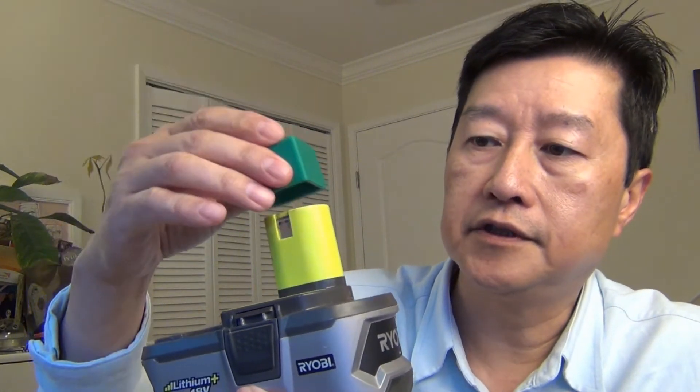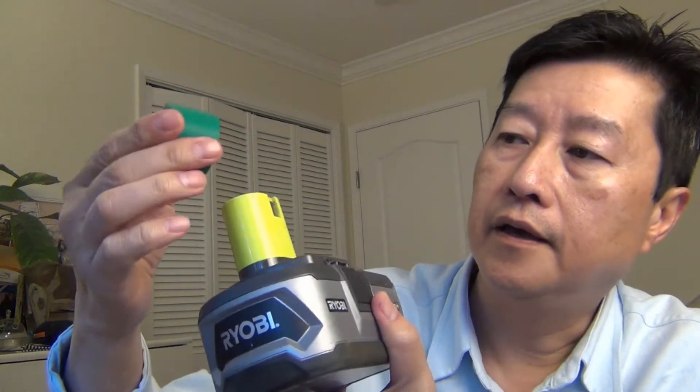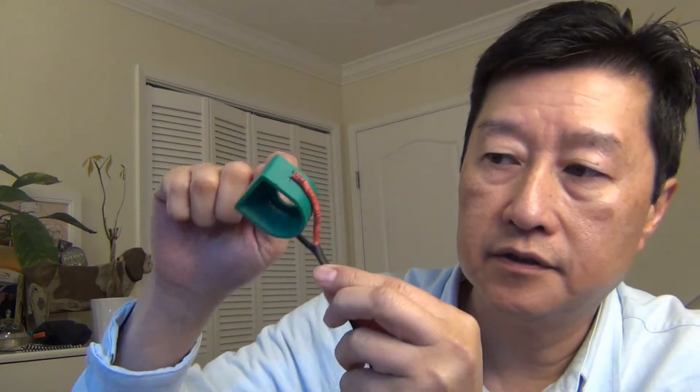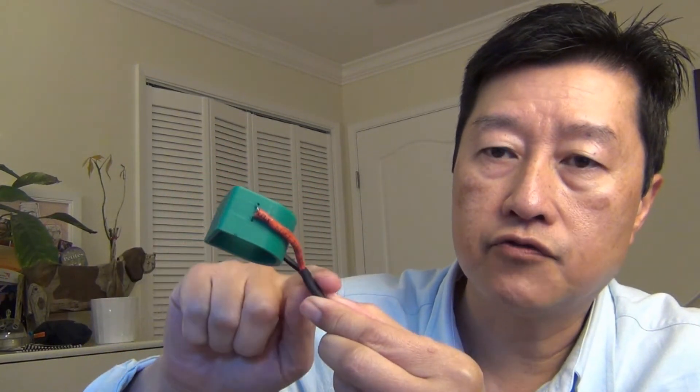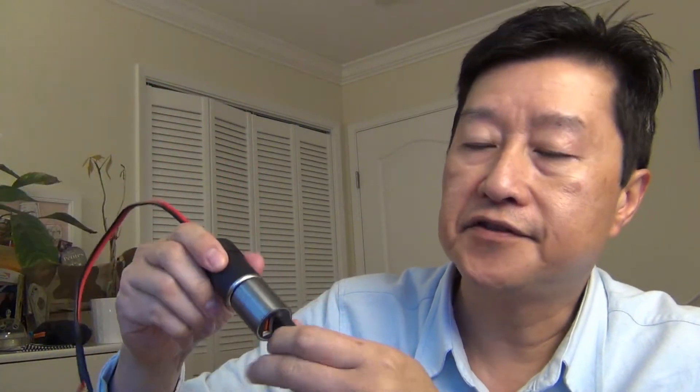So when you insert it, there's a lot of force — some kind of contact force — into the Ryobi contact. This thing here would make contact right on this area. What you do is route the wire out, put heat shrink around it, solder it into one of those cables, and you can buy this 9V socket from Amazon — I'll show the link below.